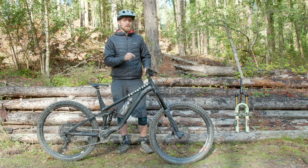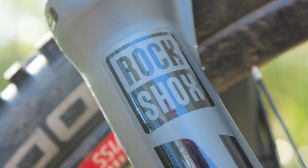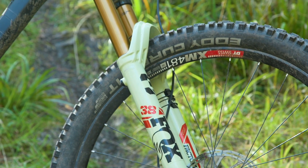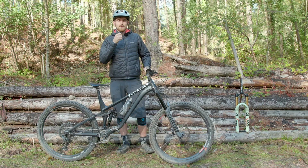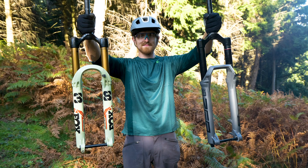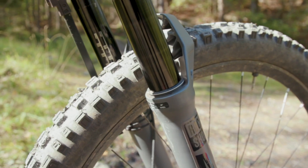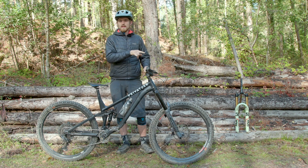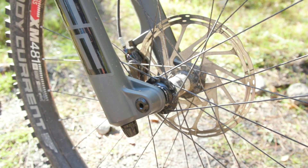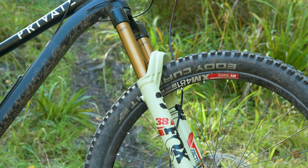Speaking of weight, the Rock Shox Zeb weighs 2,297 grams while the 38 is 66 grams heavier at 2,363 grams. Those figures are measured by me, not the brands themselves, with uncut steerers and at 170mm travel with 29-inch wheel size. So roughly speaking both of these forks are about 250 grams heavier than the equivalent Fox 36 or Rock Shox Lyric respectively.